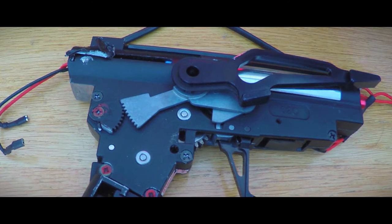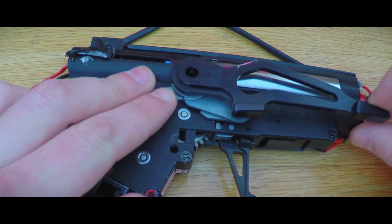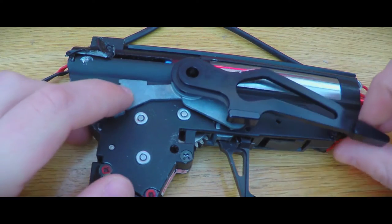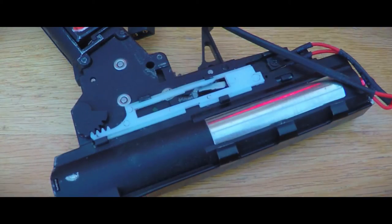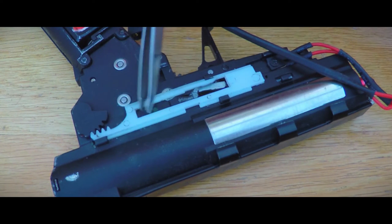But first let's see what happens inside an AK when you use your selector lever. On the gearbox side of this lever, the only thing that happens is the safety being removed when the lever is changed between safe, fully automatic, and semi-automatic. On the other side, however, we can see the selector plate switching between full auto and semi-auto.